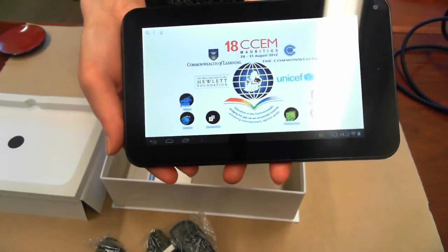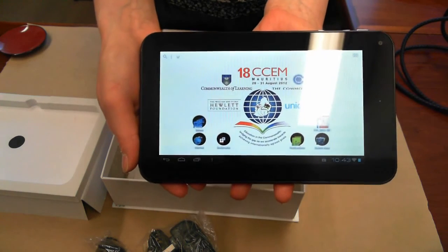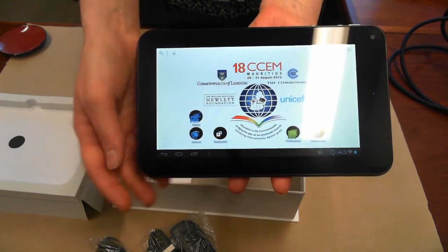We're going to continue to customize the tablets, and we're very thankful to our partners who have contributed. We look forward to distributing them at 18CCEM. Thank you.